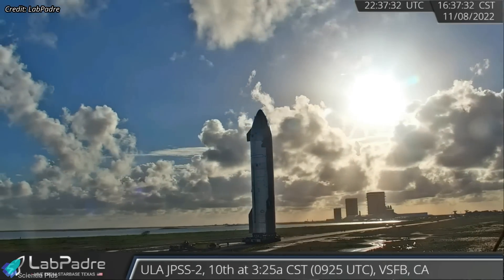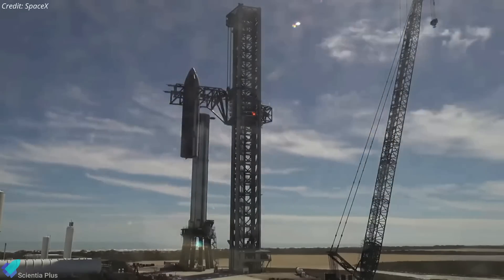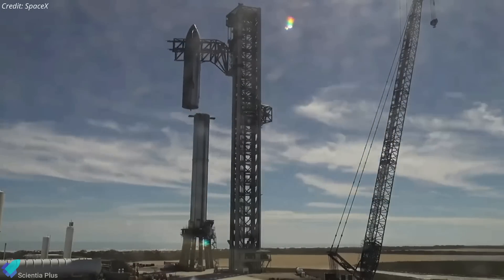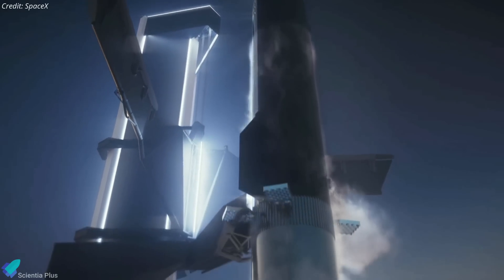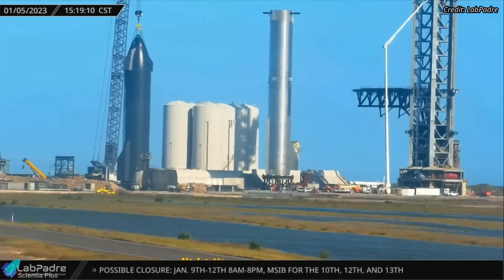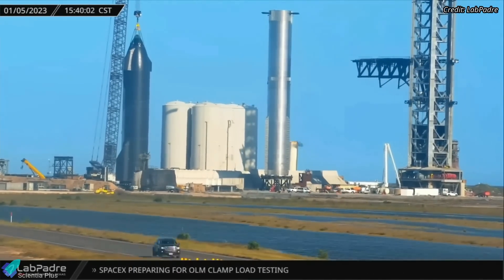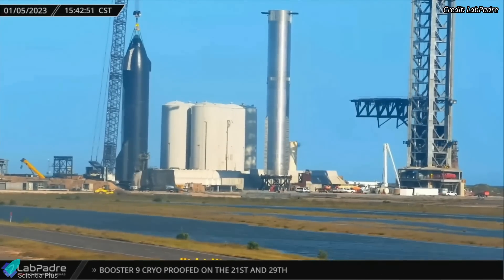There are currently no indications that Ship 24 will be brought back to the build site. Therefore, it may be assumed that Ship 24 will be placed on top of Booster 7 for a full-stack wet dress rehearsal after the booster has arrived on the launch mount. The launch tower arms were raised and lowered twice within 30 minutes on Thursday afternoon, which may be a rehearsal before the upcoming full-stack attempt.